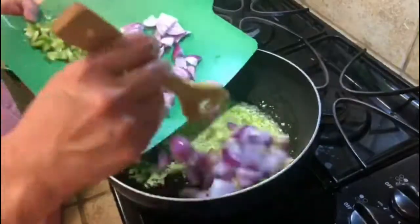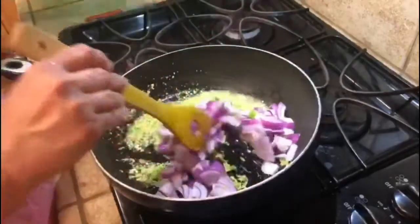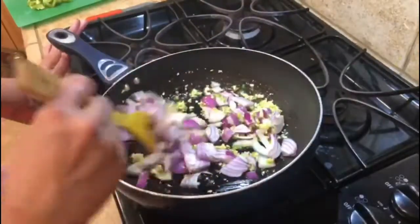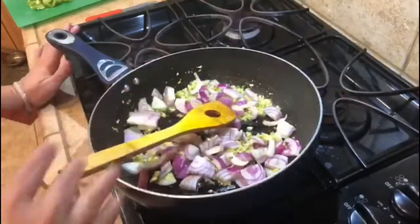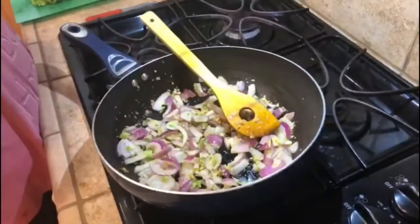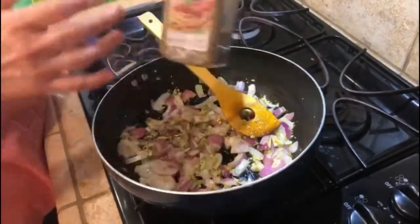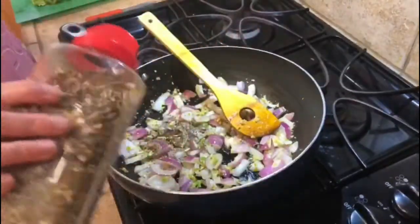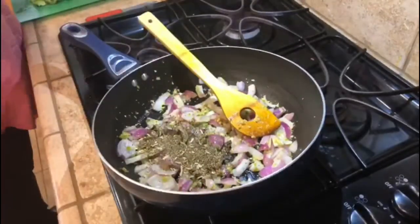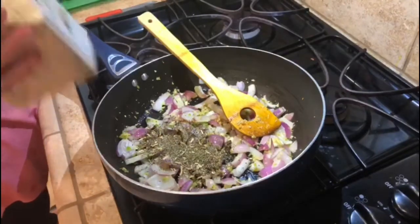Put the onion in for 2-3 minutes. Now add some spices in there — this ready seasoning and some garlic salt.